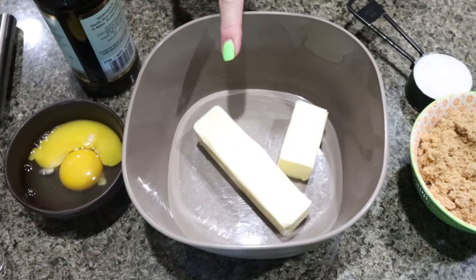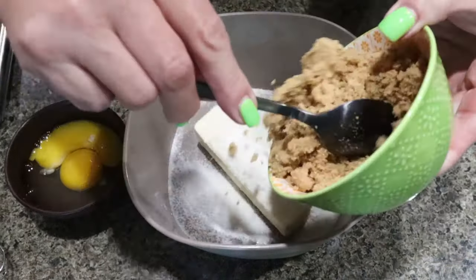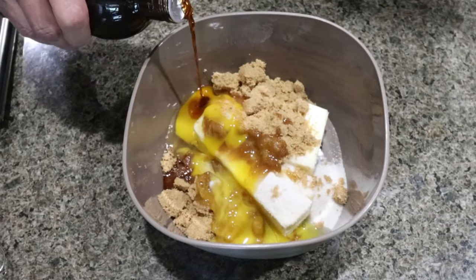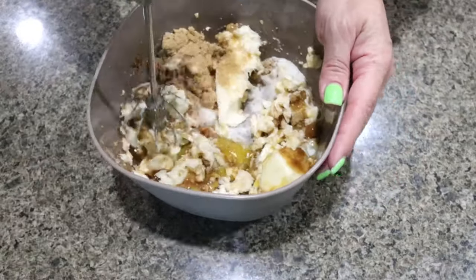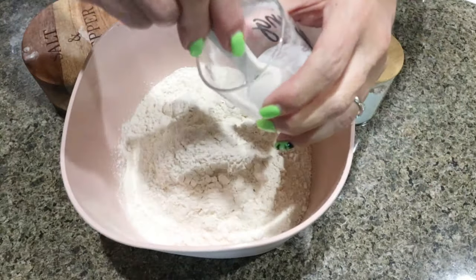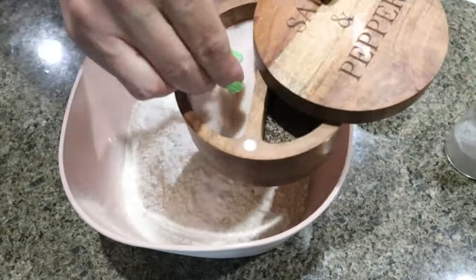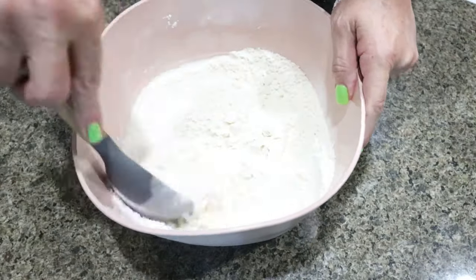I went ahead and added three quarters of a cup of unsalted butter to a bowl, a quarter cup of allulose, three quarters of a cup of Swerve Gold, one egg and one egg yolk, and a couple teaspoons of vanilla extract. Whisk that together until combined. Then in a large bowl combine two and a quarter cups of all-purpose flour, one teaspoon of baking soda, two teaspoons of cornstarch, and about half a teaspoon of salt, and mix those dry ingredients together.